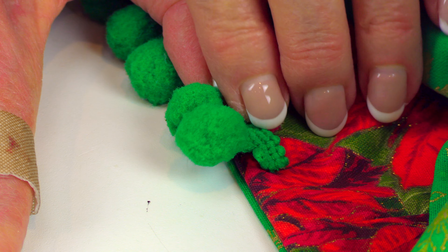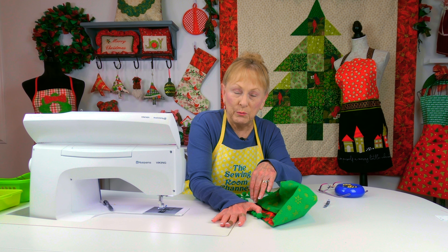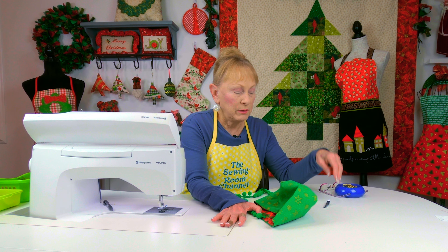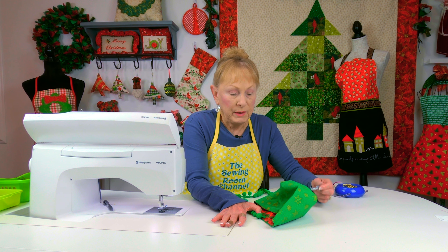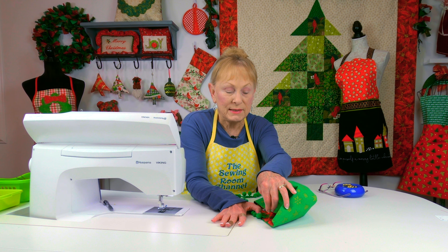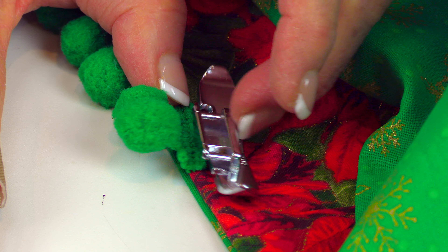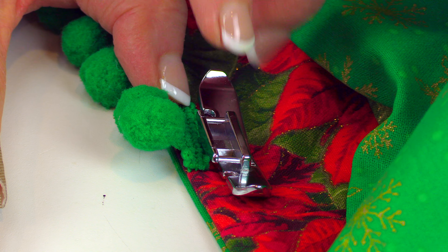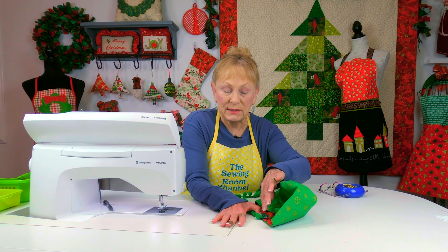I usually just hold it on, stitch a little bit, line it up, stitch a little bit more, and keep doing that all the way around. You may want to put your zipper foot on so you can get up close and the pom-poms won't get in your way. Stitch down the center of the band.